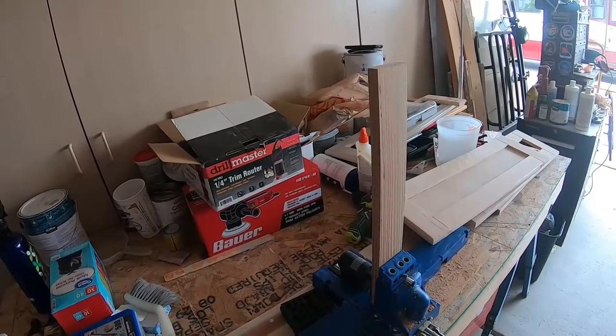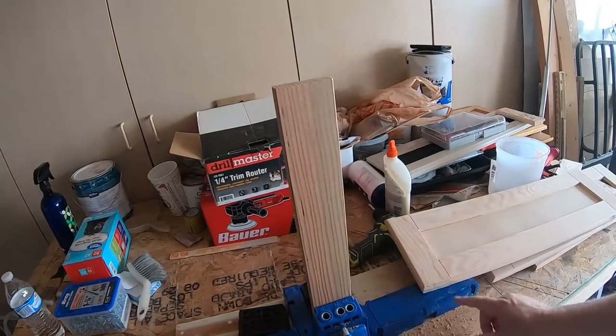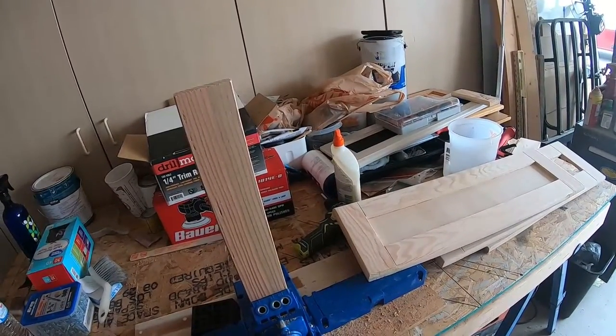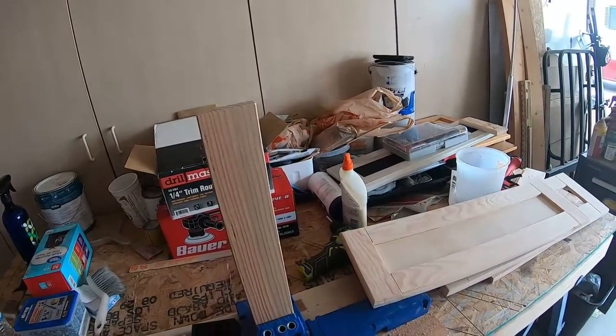Once I get them to this stage, I'm going to sand them, then prime them and paint them the same color as the rest of the cabinets. So come along and ride with me while I create the last one of these and show you how I did that.